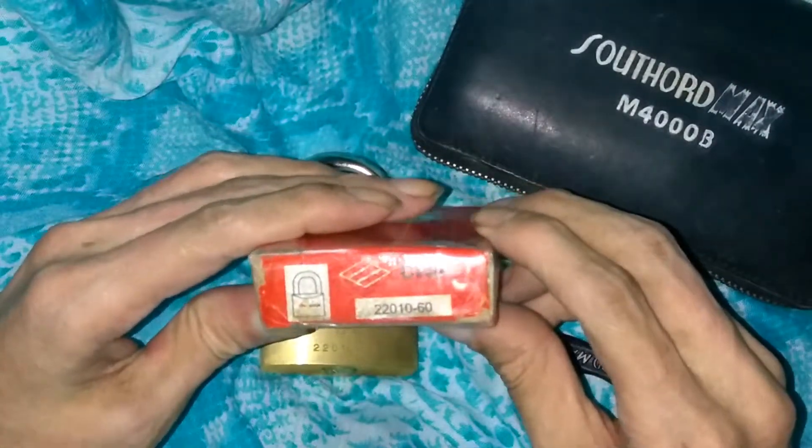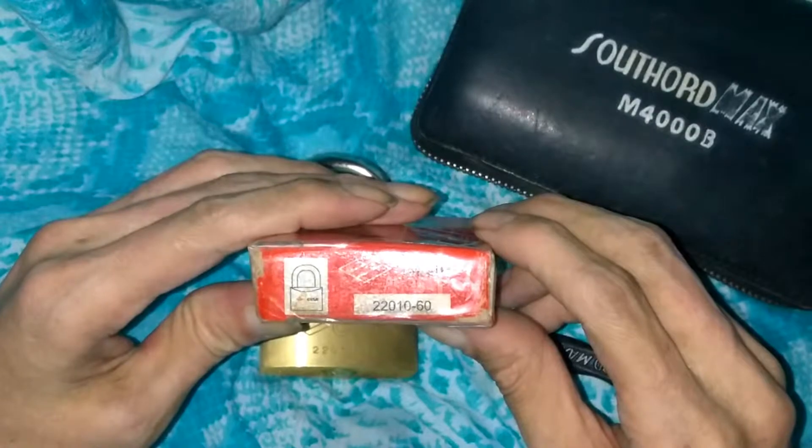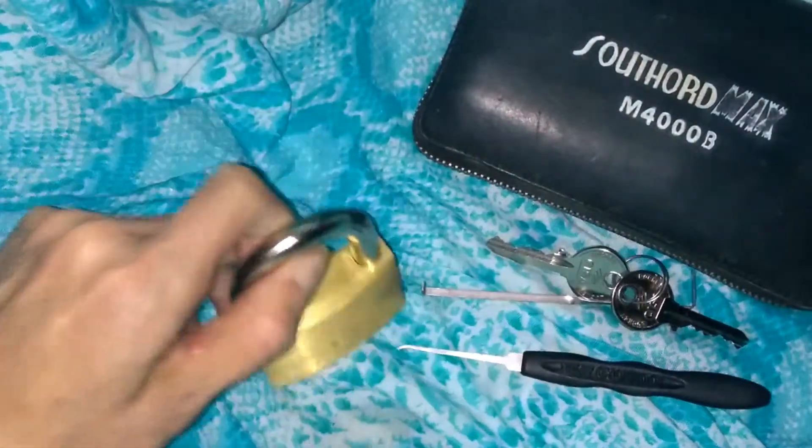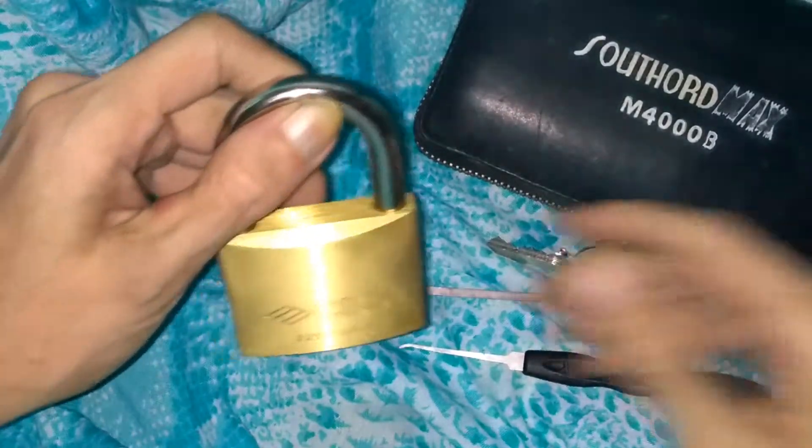This one is going to be the 22010 by 60 millimeters. This one's made in Venezuela — some of them are made in Italy.